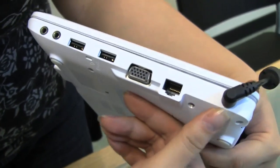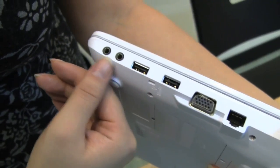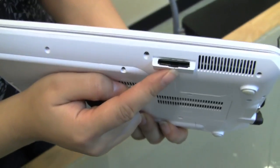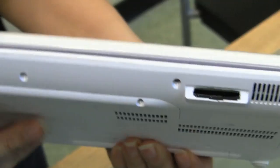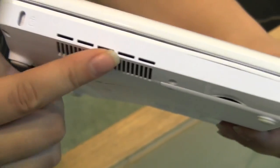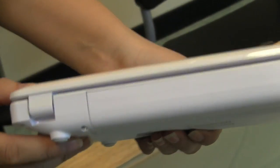So here we've got the PSU, the Ethernet cable, the VGA, two USBs, microphone and headphone. Around the front, there's the card reader. This is actually the only storage available on this smartbook because it doesn't have any on-board storage. On the side, we only have the exhaust fan and the Kensington lock. Nothing around the back.